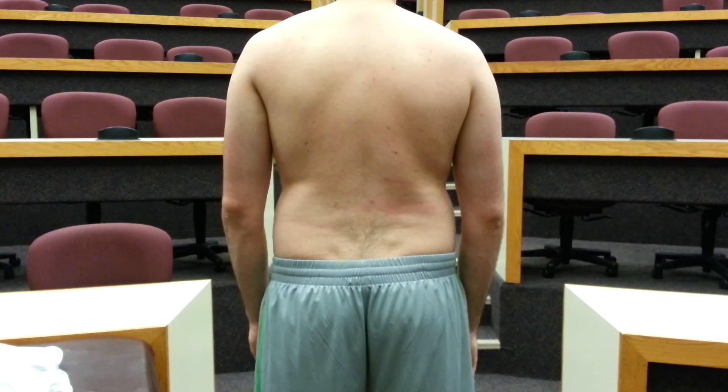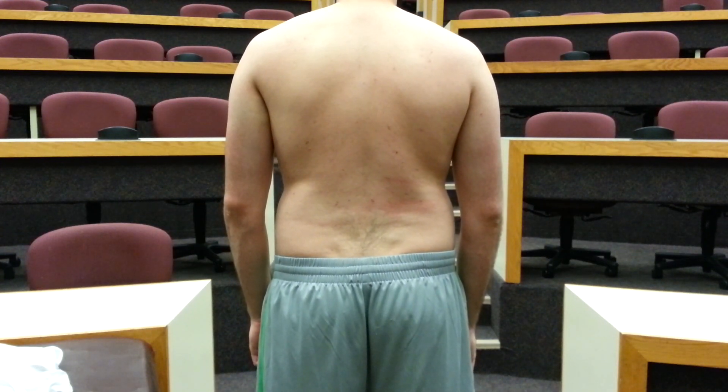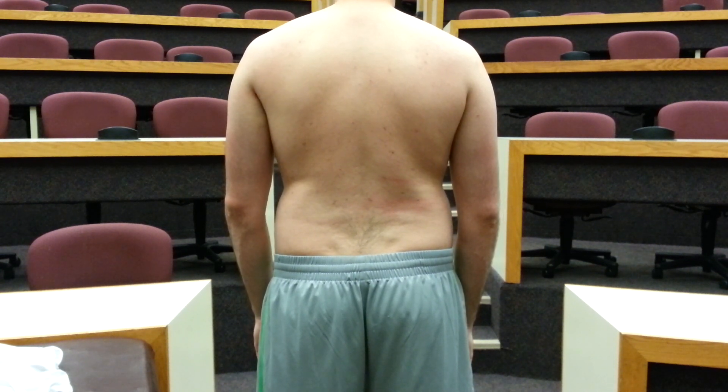You'll now be conducting the forward bending test, also known as the Adams test, which is the most sensitive test for scoliosis, even more sensitive than some imaging techniques.